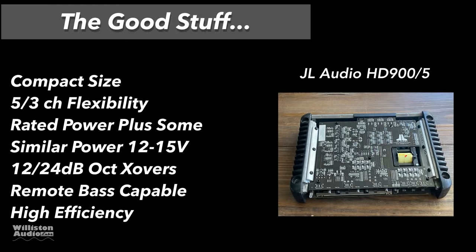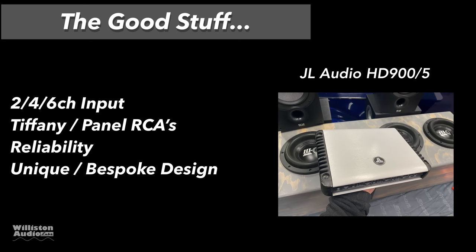Now let's talk about the things we liked — the good stuff. First off: compact size, five or three channel flexibility, made rated power plus some, has similar power between 12 and 15 volts, 12 or 24 dB per octave active crossovers, remote bass capable, high efficiency. We even needed two pages because it had so much cool stuff: two, four, six channel input, Tiffany style RCAs, reliability, and the unique bespoke design.